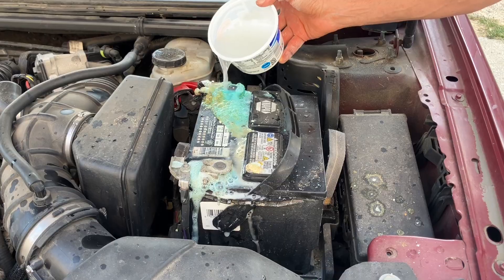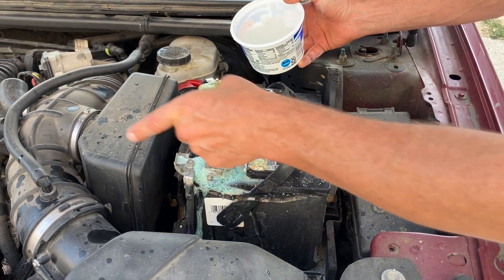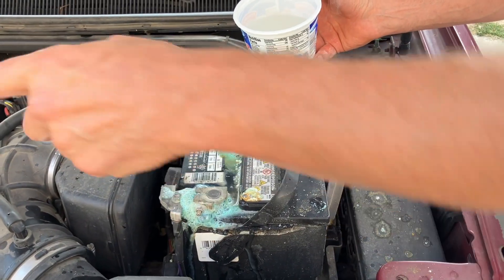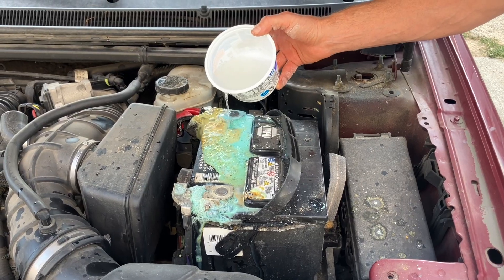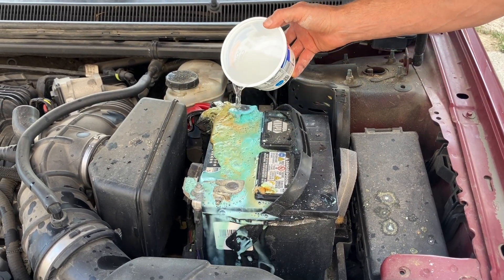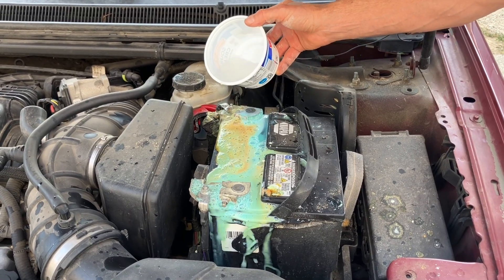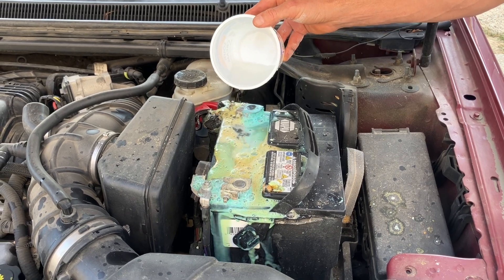Now see what that's doing — it's neutralizing. As this charges from your alternator, somewhere down on the bottom of the engine, that charges it up and it releases acid from your battery and it collects on these terminals. Very important to keep it clean or else come some January or February night you're going to go to start it and you're boned. So we like not to be boned as much as possible.